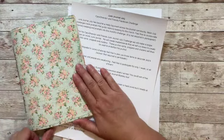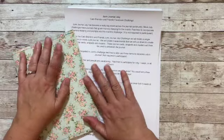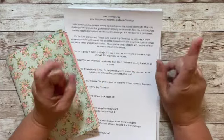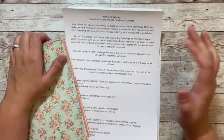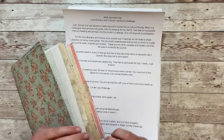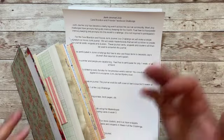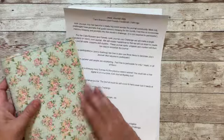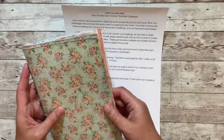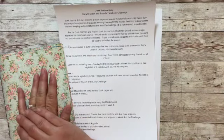Hello and welcome to Kara Brandon Creations. I'm going to share the upcoming Junk Journal July Facebook group challenge for Kara Brandon and friends. It's going to be similar to the Jump Ahead June challenge in that we're making items for a junk journal. The difference this month is we're actually going to make a single signature journal and then use the things we make throughout the month to decorate it.